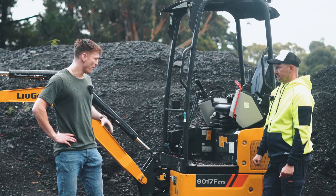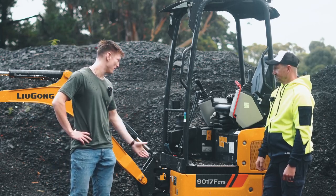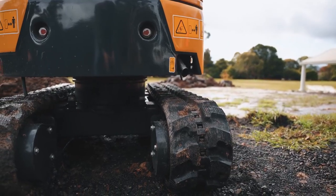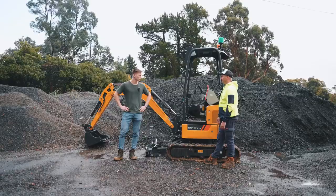Now Matt, we've got to talk about the tracks — obviously this is a tight-access excavator. Can you tell us about the tracks Lugong have put on this? The tracks can actually be sucked in as well, which makes the machine a lot skinnier, so to speak, to get into those real tight-access places.